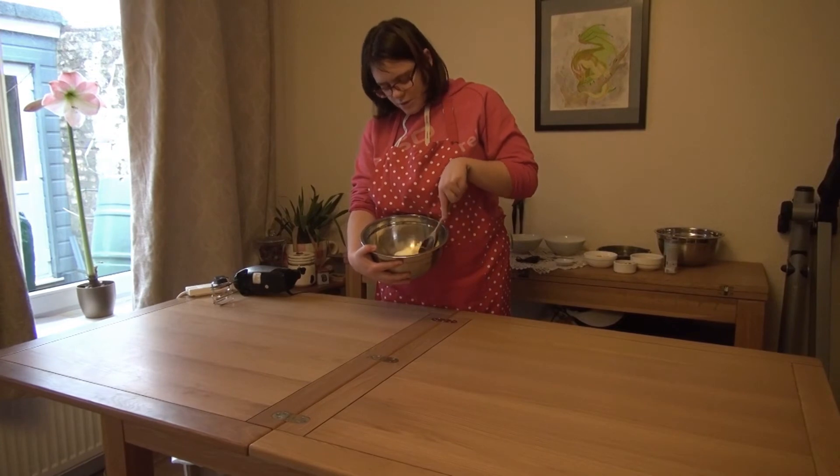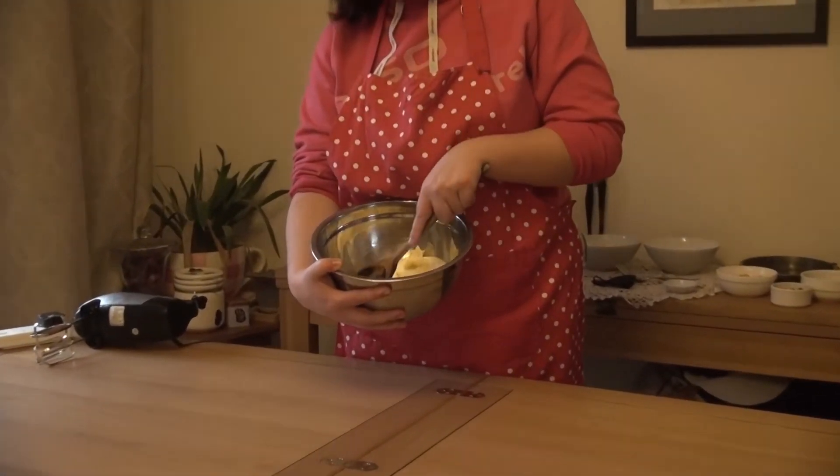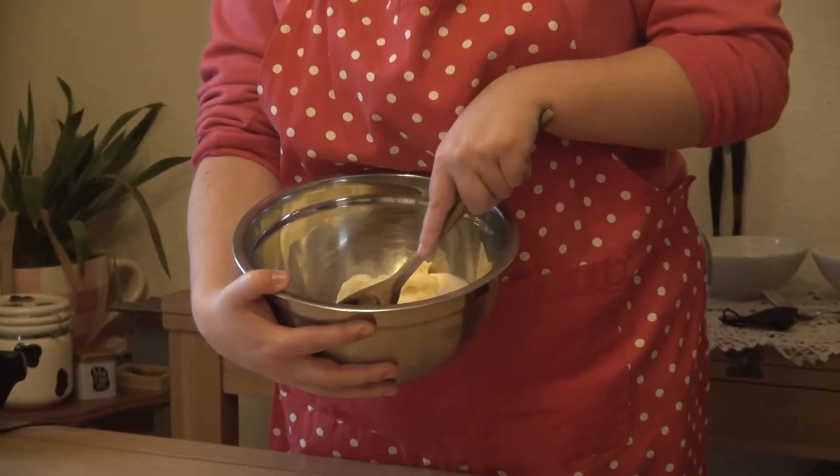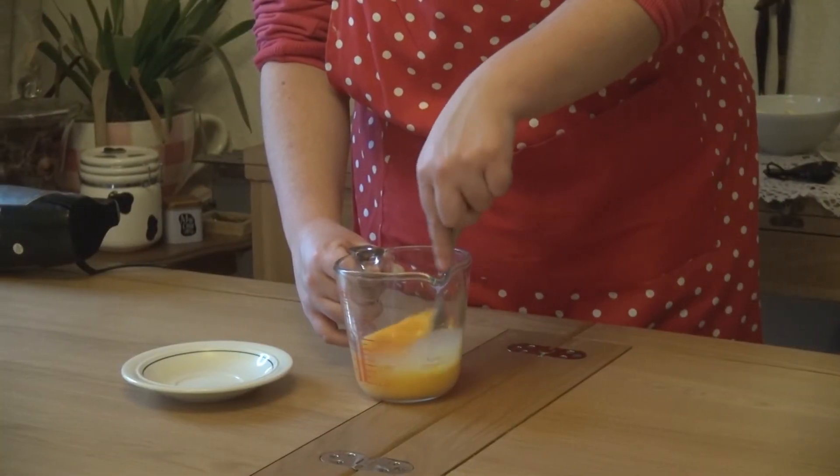Break up the butter and push it into the side of the bowl, mixing it together. This is called creaming. Tip: always pull the spoon towards yourself as this is much easier. We now need to crack three eggs into a jug and beat them together with a fork.